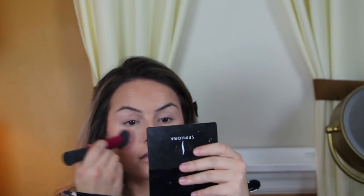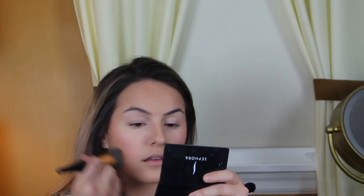Then we're going to add a nice flush to the skin. I'm using my Hourglass Blush in Incandescent Electra — we're just going to blend this onto the apples of our cheeks and up towards our temples. You want to make sure that you're blending your blush out so you have a nice diffused color over your cheeks. Then we're going to take that foundation brush and blend all those colors together so we have a nice seamless look.